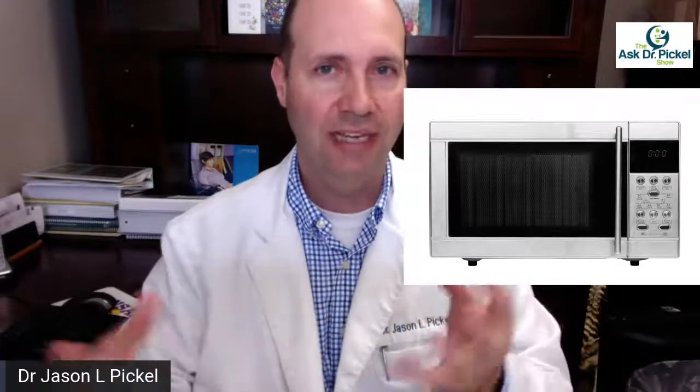So today, some interesting information here that you really never hear talked about, but it has to do with your microwave. Almost everybody has them in their house and uses them quite often to heat up their food. The question is: is your microwave leaking? Some people say they don't have a microwave because it can be dangerous. Well, is it dangerous or not? Microwaves cook things using microwave radiation.